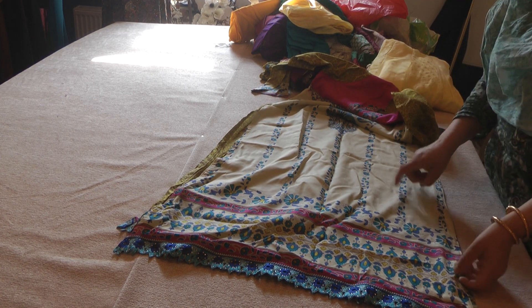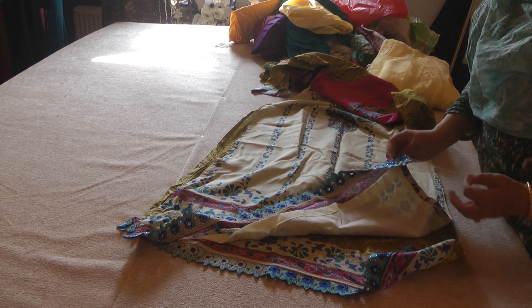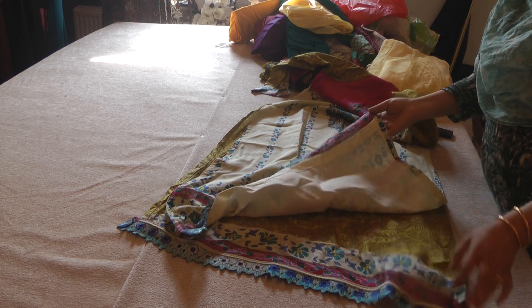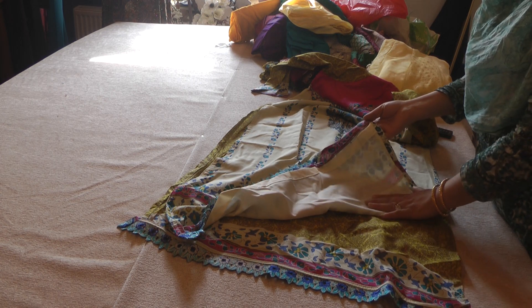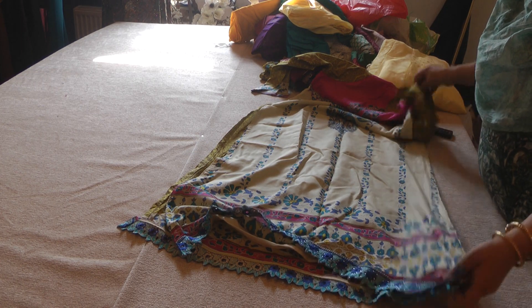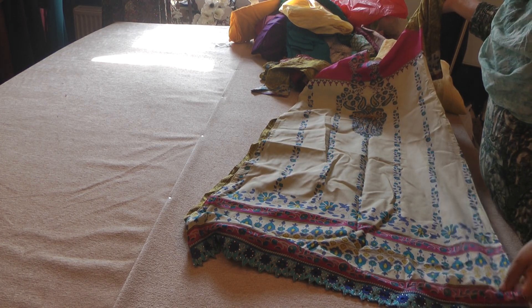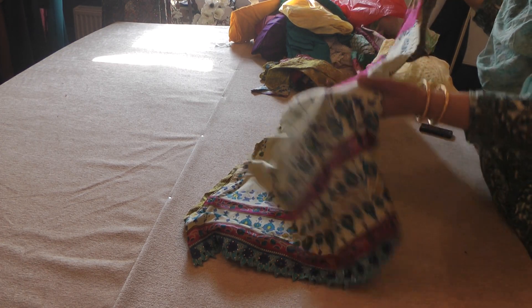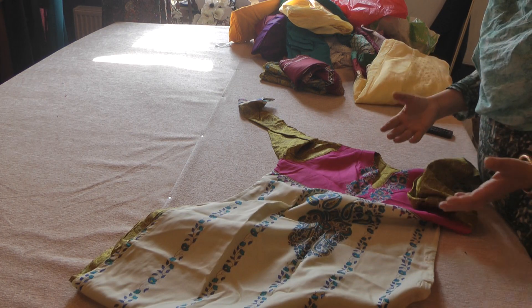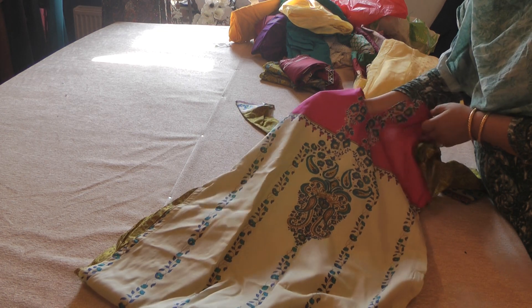The only thing I would advise on suits like this is the front panel was a light color and it was very see-through. So what we did was we just lined the front panel with a fairly thin fabric, cut that to exactly the same size as the kameez, and just lined up the front of the kameez. You can't tell at all that it's been lined.